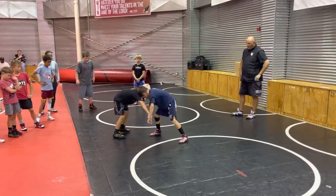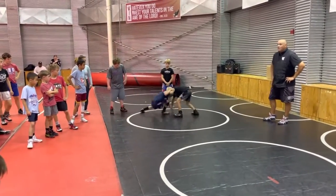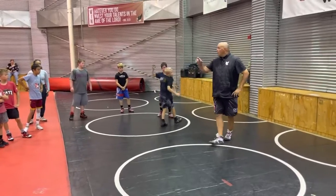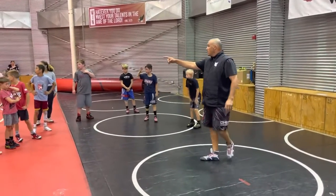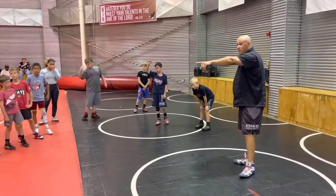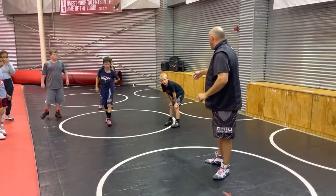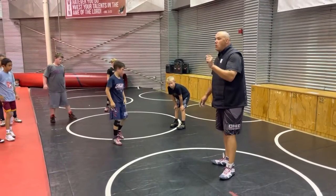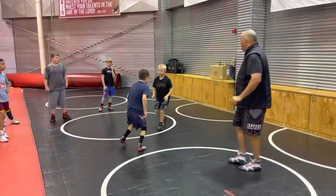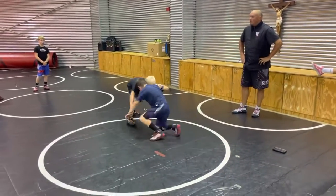Now let's see you do it and see if it's the same. Get your regular stance. There you go. Go ahead. Okay — anyone see something that can help Jackson out? Logan? Let's make sure your head's connected, okay? What else? Guys, watch him. Don't fix it — do exactly what you just did. Just watch. Go ahead. Keep going no matter what I say. Go.